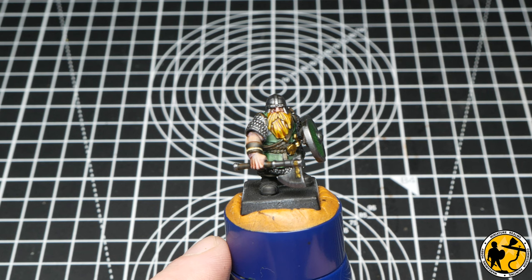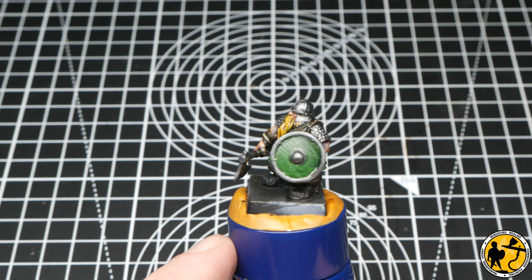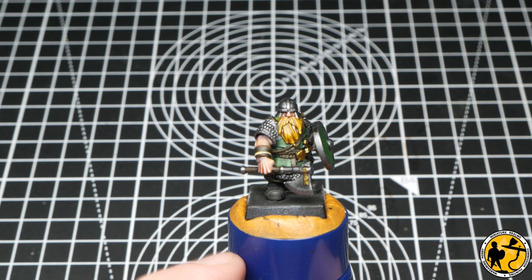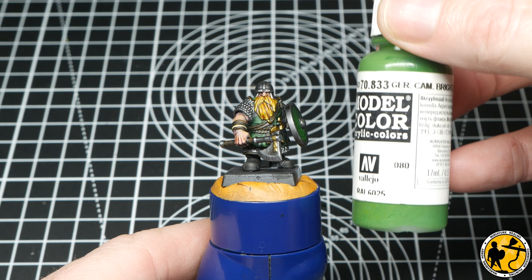As I try to do very often with my tutorials, here is your jump-off point. We've just zenithal highlighted, done very neat targeted glazes, and painted and washed the silver metal. This miniature will look absolutely fantastic as it is once based — but we are going to carry on and add highlights as well.